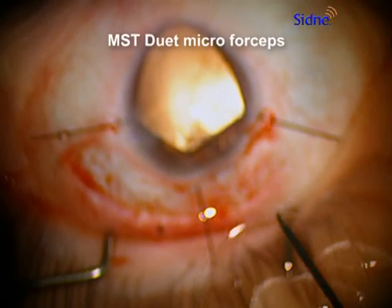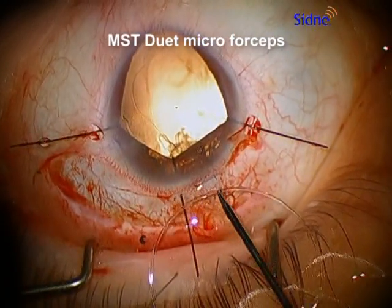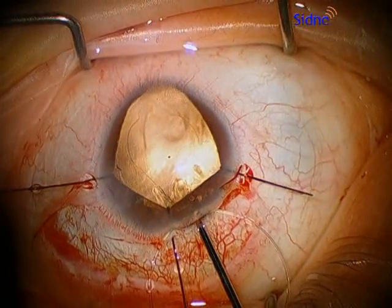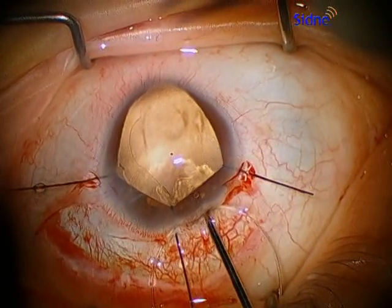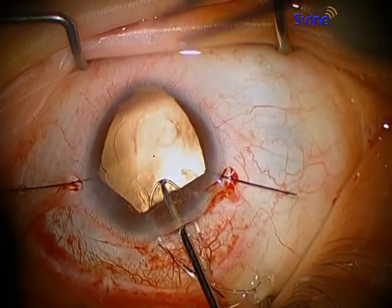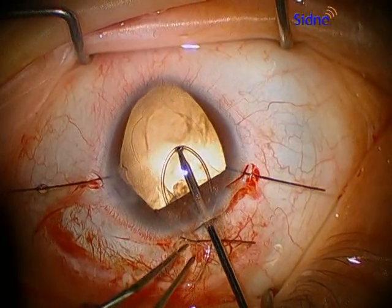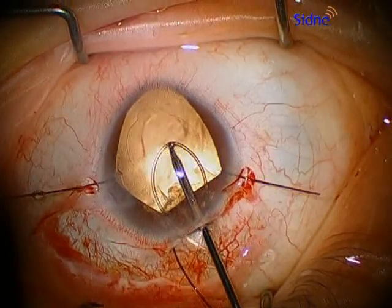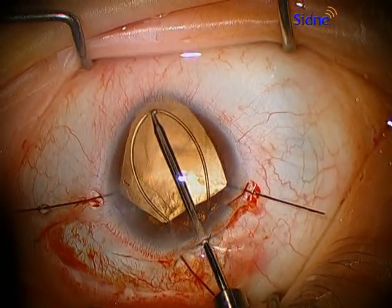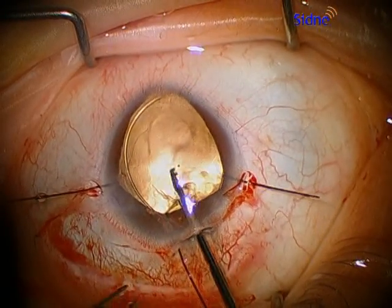Here we're using a duet forcep from MST and we grab it right in the middle of the capsular tension ring. We place the capsular tension ring by pushing forward, releasing a little bit of tension on either side as Dr. Little has showed us with this fishtail technique, and then going forward so that it looks like a little fish, then placing the capsular tension ring into the bag very carefully.